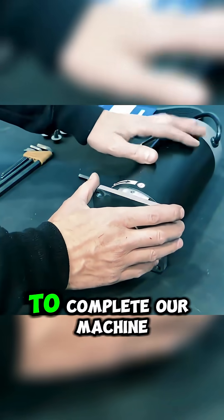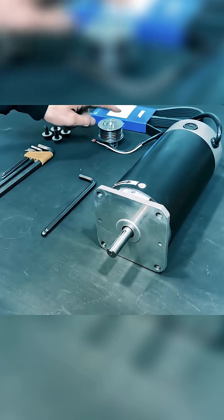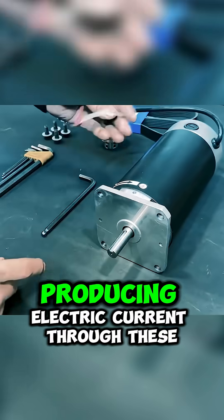To complete our machine, we'll couple this one kilowatt dynamo. Using these components, we'll transmit the flywheel's motion to the dynamo, producing electric current through these cables.